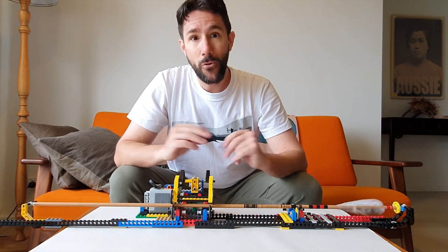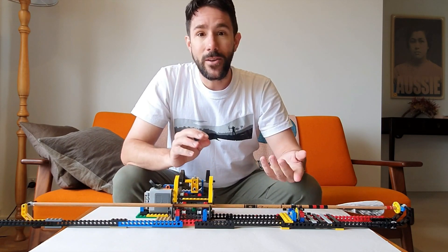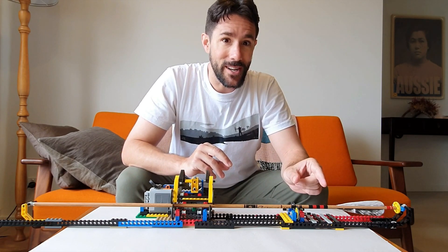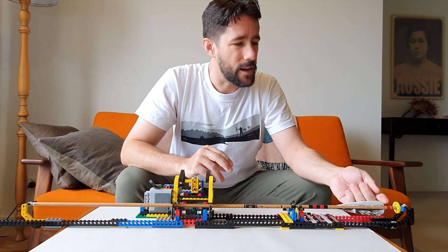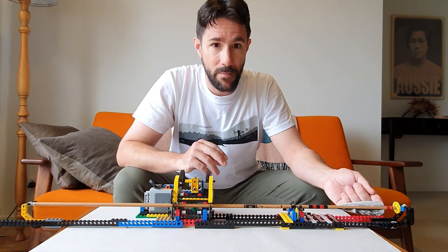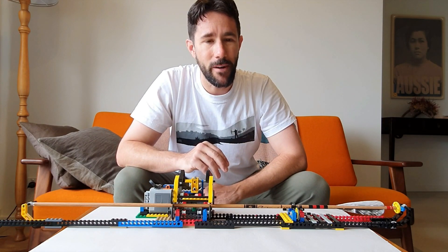Cresting is when you paint your arrow — you can paint a unique pattern on your arrow so you can identify them. They also carry little messages: the two stripes at the end of this arrow signify that I'm using a 400 spine arrow, just so I can pick them quickly when they're all in the quiver.